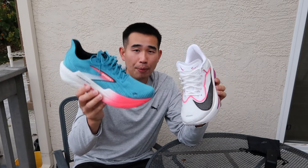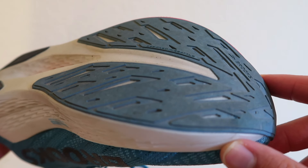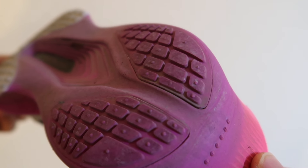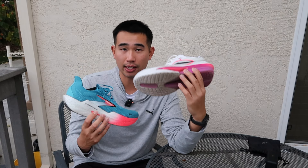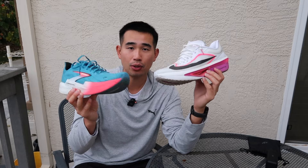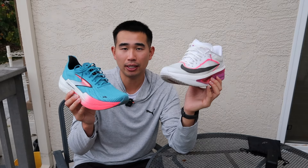Quickly touching on durability: I have a little bit over 30 miles on the Brooks Hyperion Max 2 and about 29 miles on the Nike Zoom Fly 6. I feel that the Brooks Hyperion Max 2 is holding up just a touch better. On the waffle pattern of Nike's outsole, I can see a couple of the nubs wearing off — that could be my heel strike pattern. On the Brooks Hyperion Max 2, the outsole honestly looks brand new to me. There is a texture on the bottom of this outsole and that texture is slowly fading away, but overall I would say the Brooks Hyperion Max 2 has a touch better durability than the Nike Zoom Fly 6.